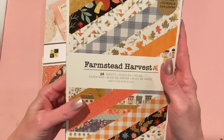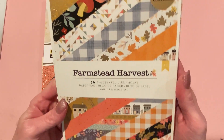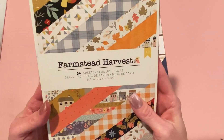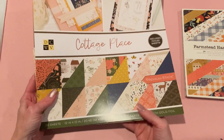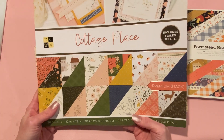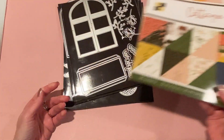I used this paper called Farmstead Harvest from American Crafts — really pretty fall papers that I picked up recently from scrapbook dot com. I also used a paper pad I've had for a while called Cottage Place from DCWV. They kind of go together, which is why I used both.